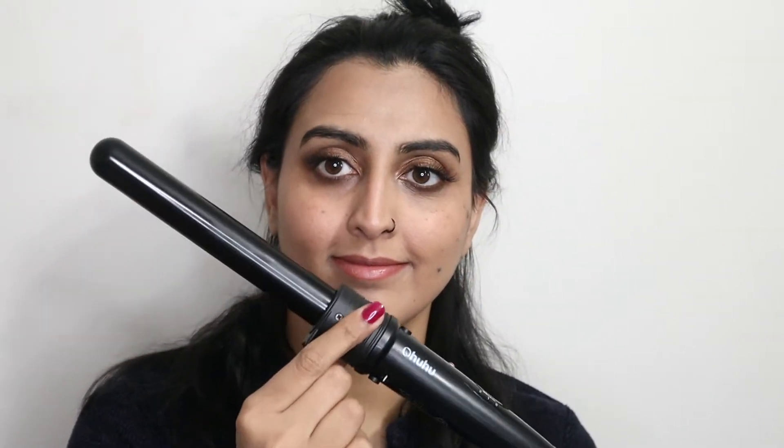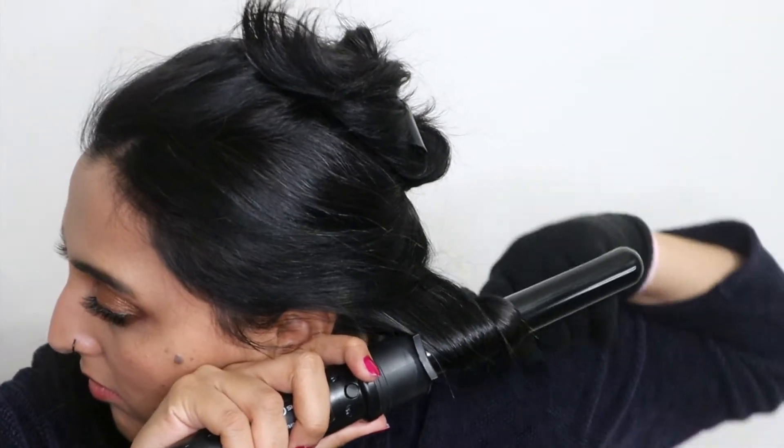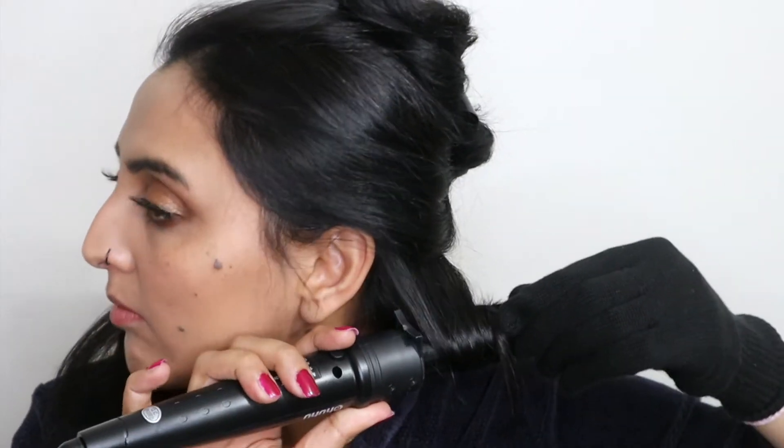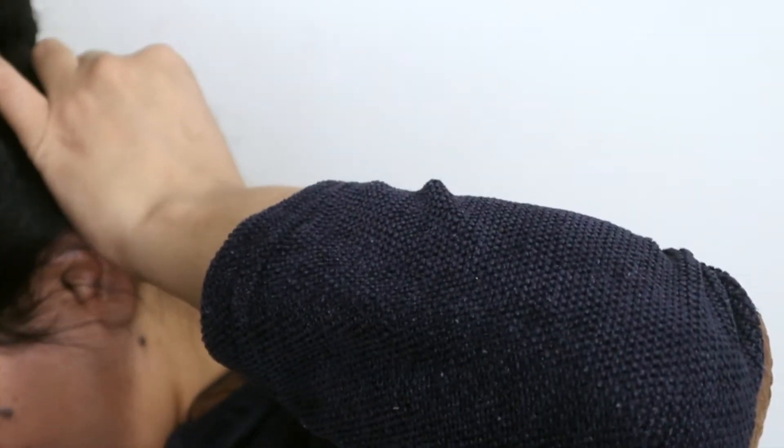Now it's time for hair and I'm going to be doing Hollywood waves hairstyle. Priyanka Chopra recently wore this hairstyle to the Golden Globes Awards 2020 and I'm going to try and recreate it on my hair. I'm going to start off by sectioning my hair and curling it using a 1-inch curling wand, starting from the bottom and working my way up, curling each section like so.